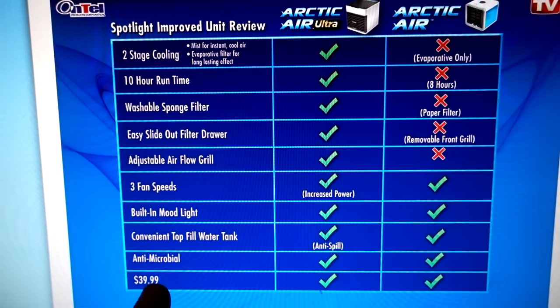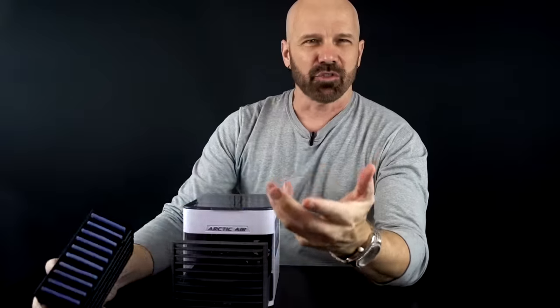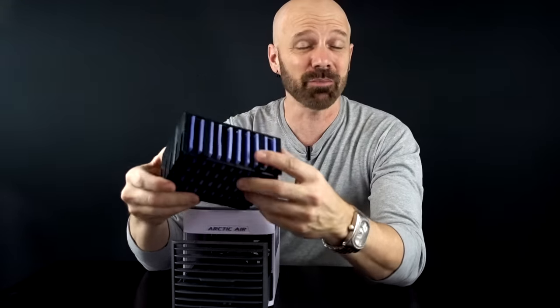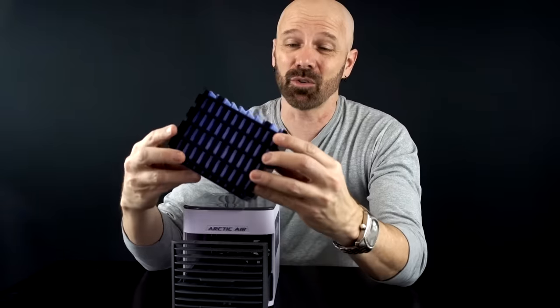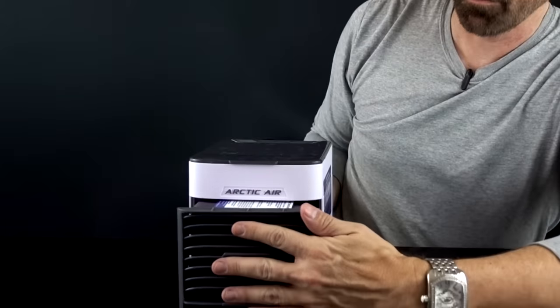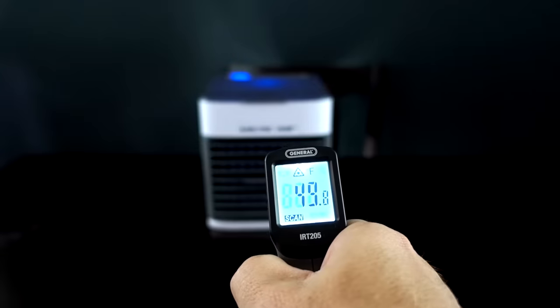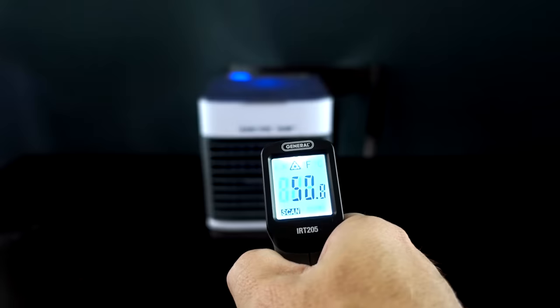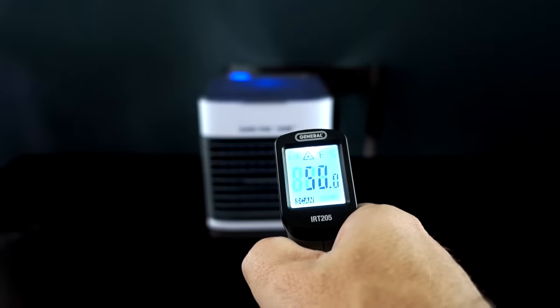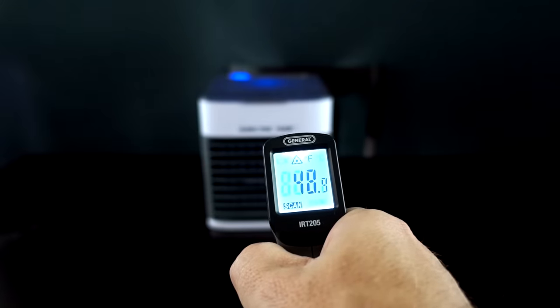The price did not change — still $40. The instructions state you can get the filter wet and put it in the freezer for even more cooling action. I just pulled it out of the freezer and I'm going to see how cold it really gets. I'll give it a couple of minutes for the water to start circulating and then test it out. That is definitely cooler — yesterday it was getting in the high 50s, and now we're getting 49 to 50 degrees.